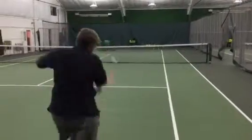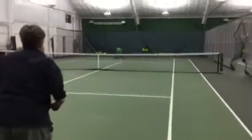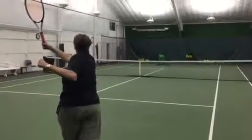And then the cross court — open up early. Turn. Open up early.